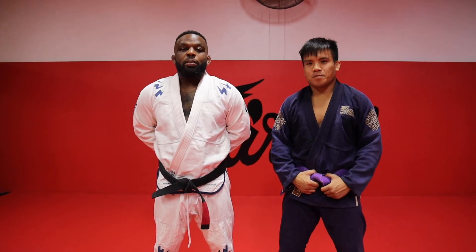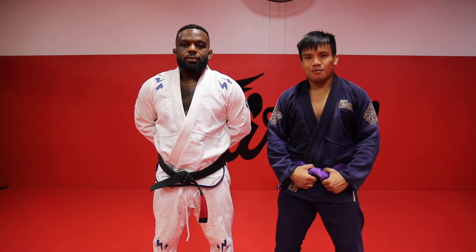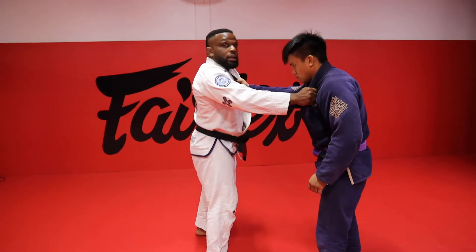I'm DJ Jackson, head MMA and Jiu-Jitsu instructor at Fairtex. And my name is Mark Avilato, MMA fighter here at Fairtex Training Center. This is the arm drag.